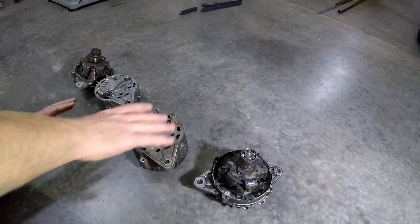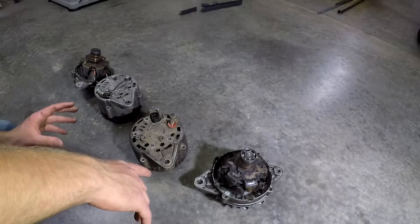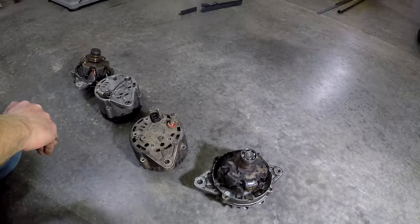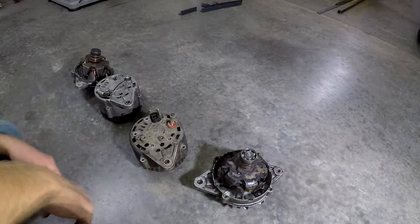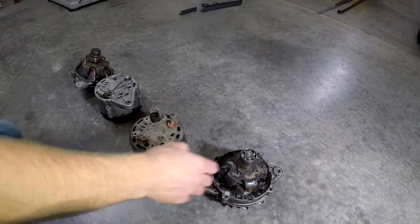Now keep in mind if you're going to go rip into an alternator like this, if you don't know what you're doing you might run into some problems. If you're concerned about your safety, just take it to a professional. What we're talking about here is homebrew fixes, and that's not always ideal, so if you don't feel confident, take it to a professional.